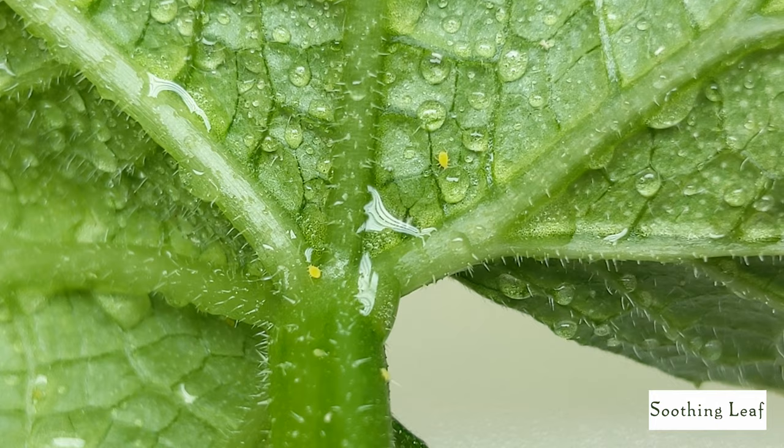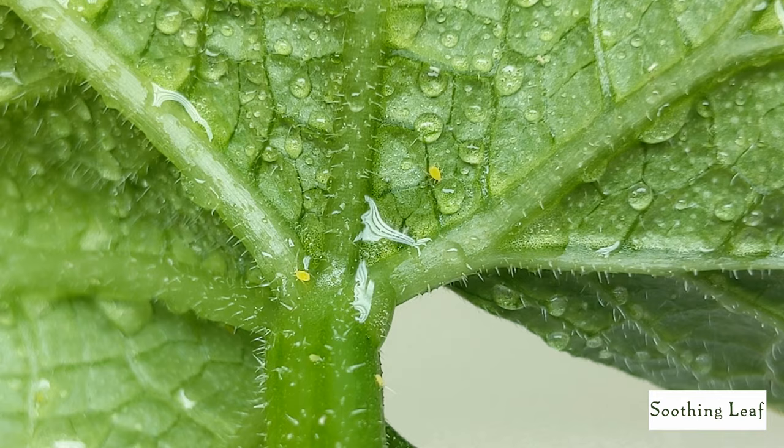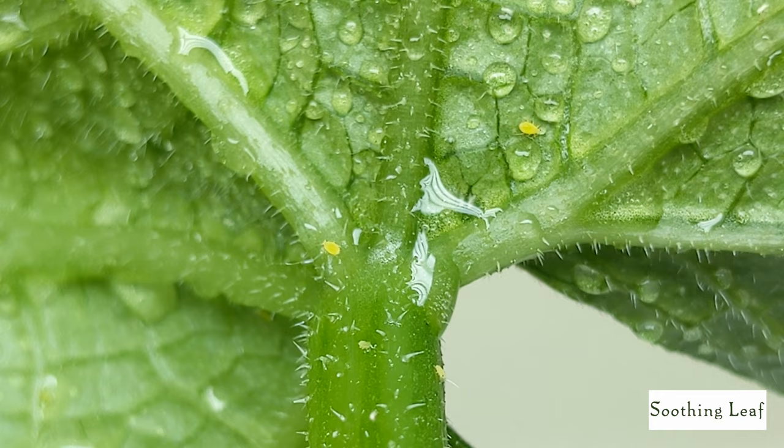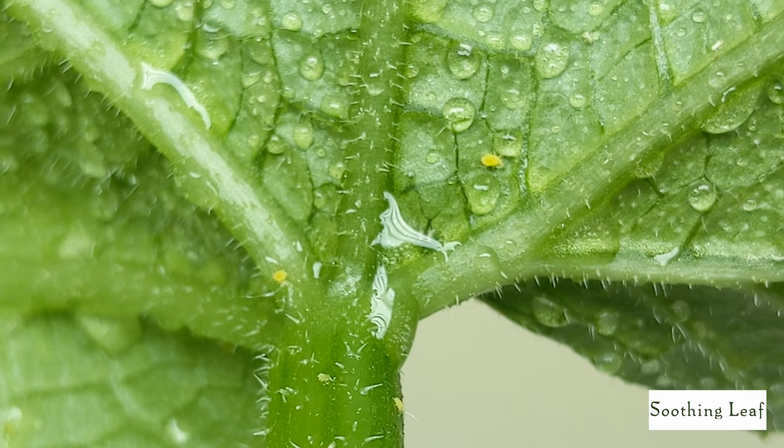Looking closely at the leaf, you can see just how slow these aphids are moving — they're extremely soft-bodied insects, so it's really easy to wash them off using a natural spray bottle like I did. I forgot to mention: all I did was put in half a gallon of water and approximately 10 to 12 drops of essential oil.